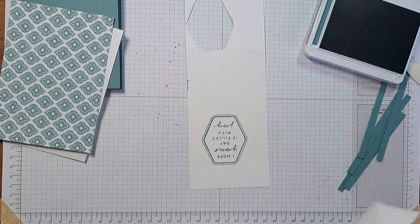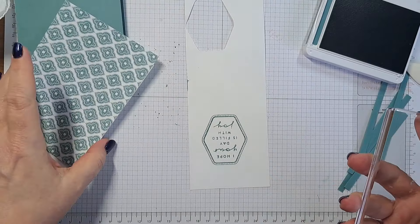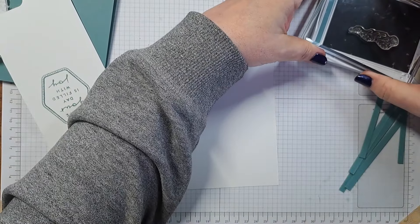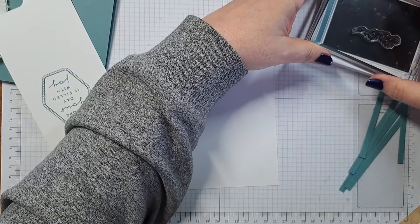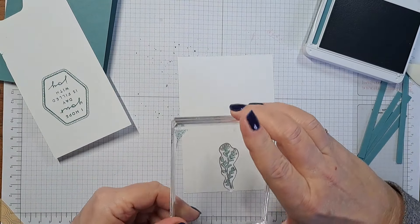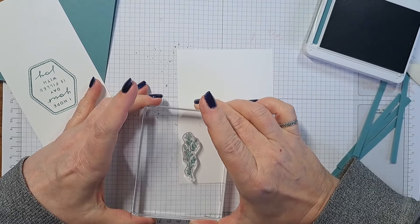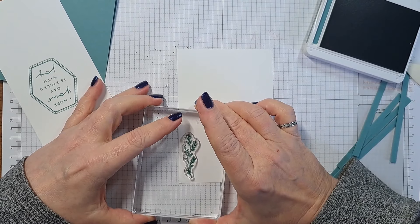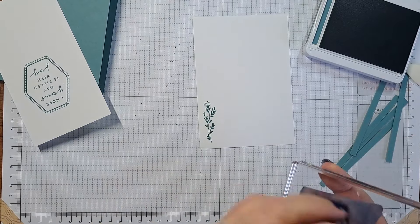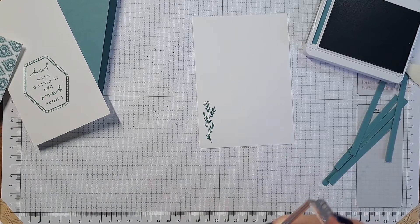Now that is our sentiment stamped. While I have the ink out, also from this same set is this lovely little flower. I'm going to stamp that for the inside of the card, and when I do my envelope later on — this card is actually slated to go to a specific person — I'll stamp this on the outside of the envelope as well. Okay, once again silence while I concentrate — there we go, such a simple little design. Stamping done — honestly that is my favorite part.